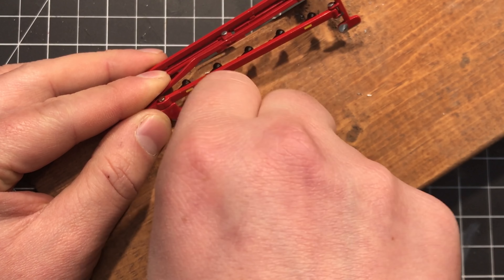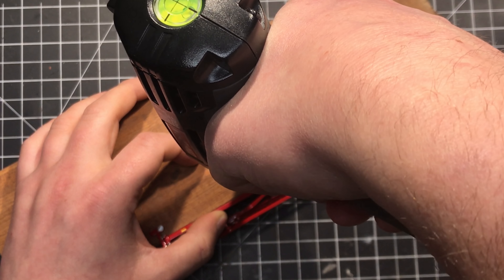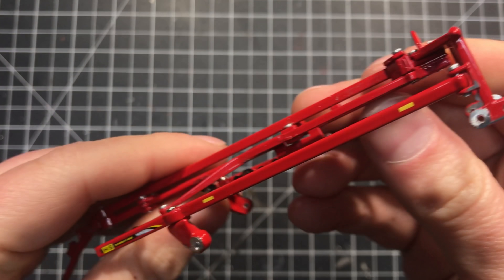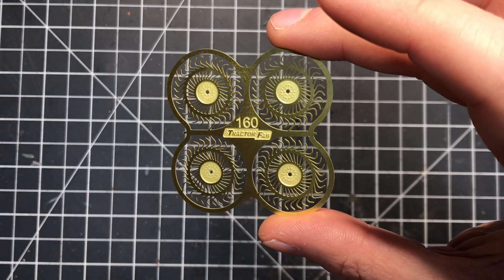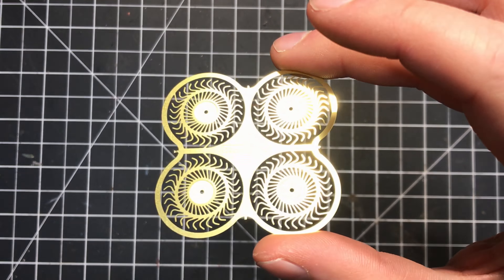I used my center pin punch to create a dimple on each of the spots where a spindle used to be. These small indents prevent a drill bit from wandering, which is especially helpful when dealing with a small item like this. Afterwards I used a 1/16 inch drill bit in my pin vise to start each hole, and then turned to my cordless drill to finish them out. To increase the level of realism, I used photo-etch brass rake wheels that were made by Tractor Fab, which provided a much greater level of detail that far exceeded what the plastic Ertl wheels offered.